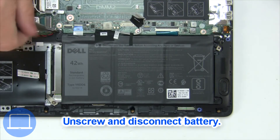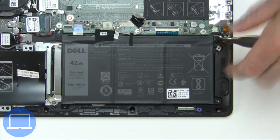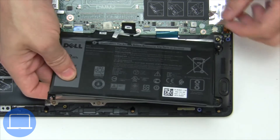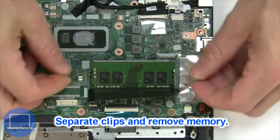Now unscrew and disconnect the battery, then separate the clips and remove the memory.